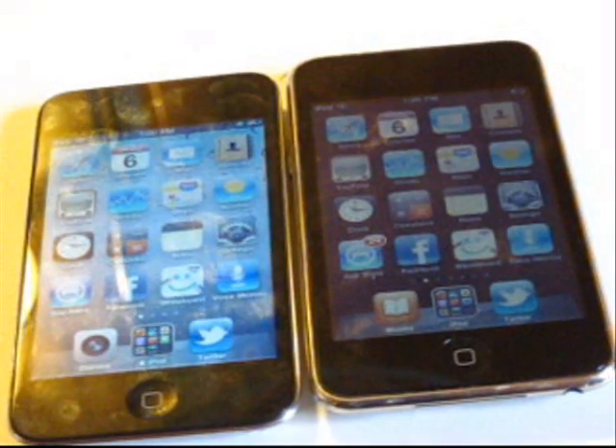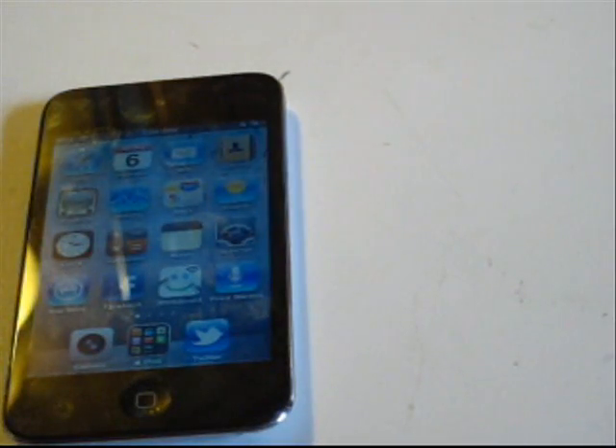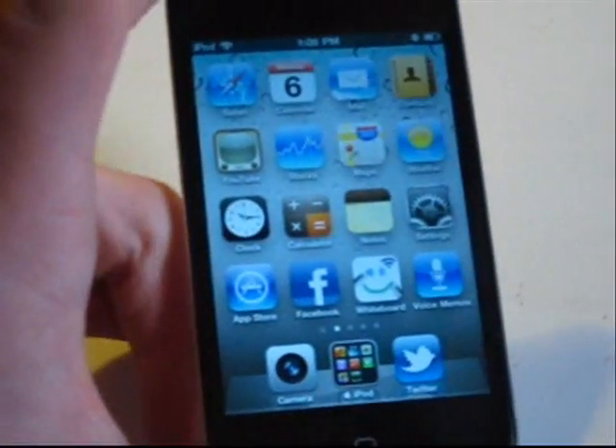I do apologize for that long segment, but let's go ahead and take a look at the camera. This is something that we can't really use with the second gen iPod Touch because it doesn't have a camera. So we will set this off to the side, and let's go to the fourth gen iPod Touch and take a look at this camera.